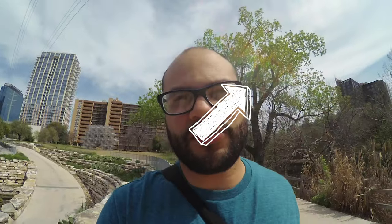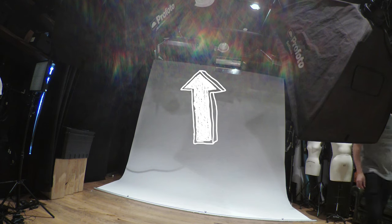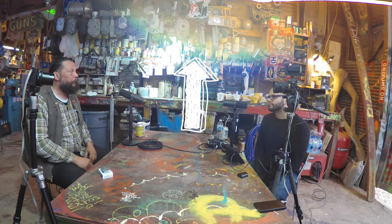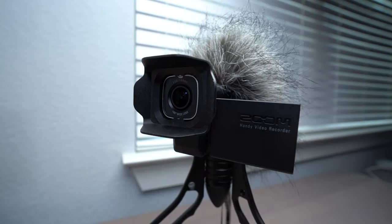My main qualm with why I don't use this camera more is that audio wind issue. If you don't have something to protect the microphones, your audio will most likely be unusable. My second issue with the camera are these weird rainbow lens flares that happen fairly often, depending on how you face it towards light — more often than a usual camera would have lens flares.